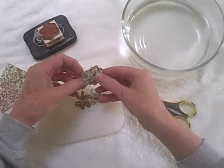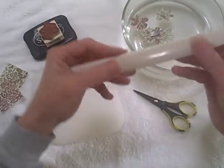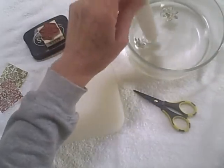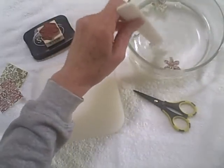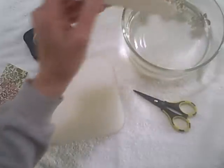I've got about six flowers cut out and I'm just going to immerse them in this bowl of water — just regular tap water. I push them down to make sure they get all wet. What we need is for the paper to soften up, so those are going to sit in the water for a couple of minutes.